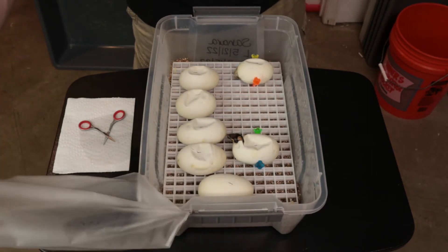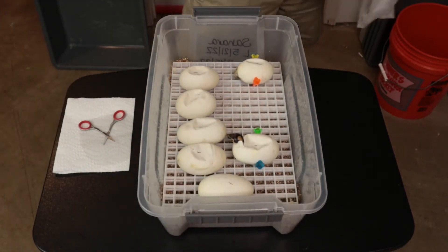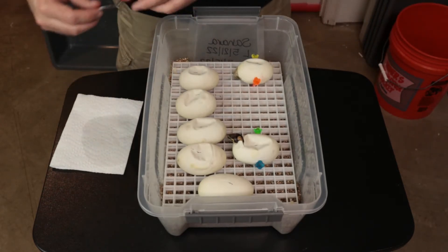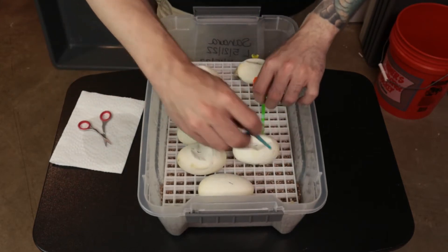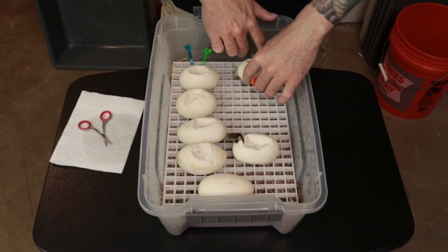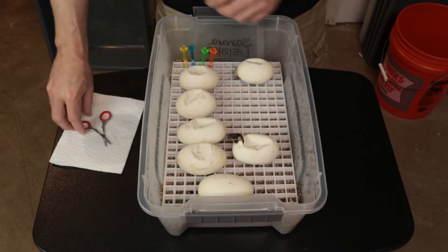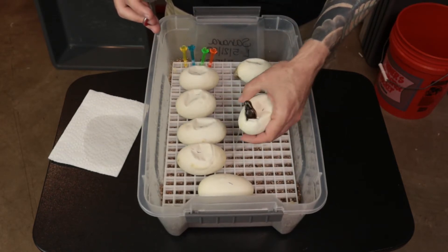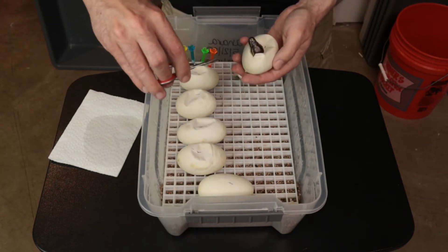We do have one that had a really bad boob egg and then molded on the boob, but everything else looks okay, so I'm optimistic that one is actually going to be alright. We're going to start with our pipper here. If you've never seen these, this is what we use to hold the eggs in place — though we are slowly switching to dragon hatch trays, so we won't need those anymore.